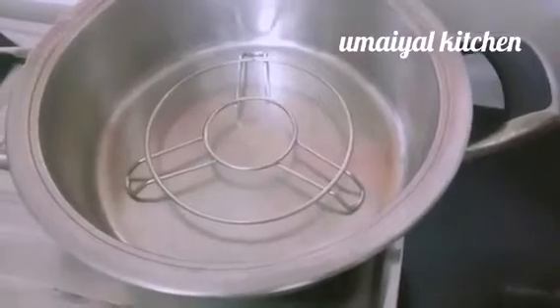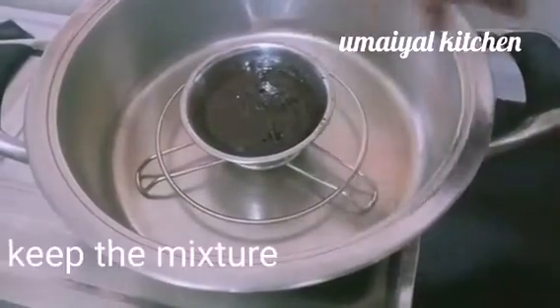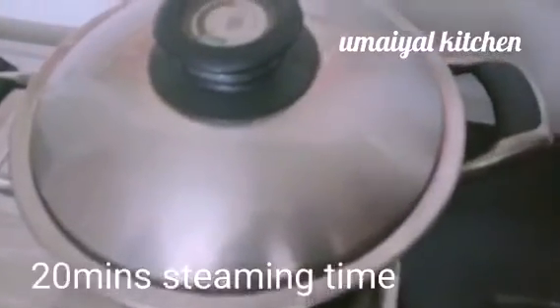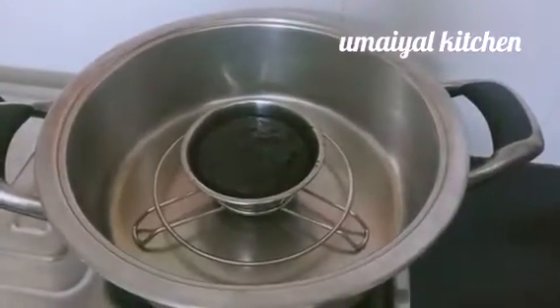Put it in medium flame. Cook for 20 minutes. Now we have 20 minutes and we are going to close the cake.